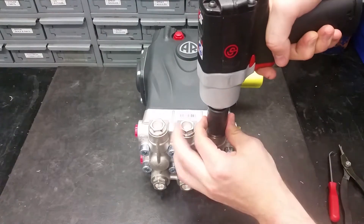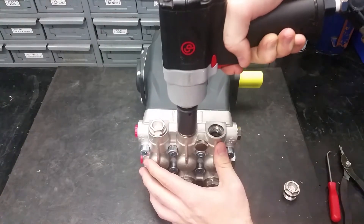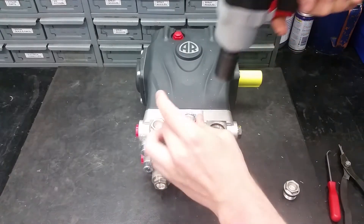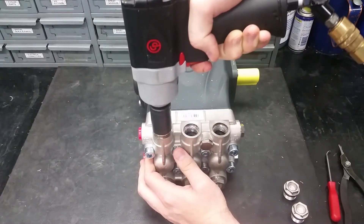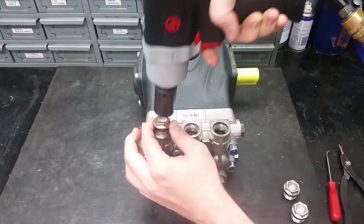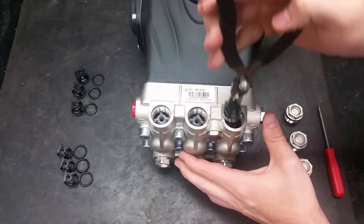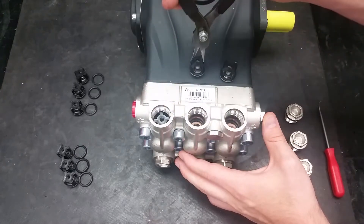To replace the discharge and inlet valves on this pump, remove the valve caps on the manifold with a 21mm socket. There are six valves in total on this pump, but I will only be replacing the top three because they are all identical. Next, using a pair of needle nose or reverse pliers, remove the valves by grabbing the plastic valve cage and pulling straight out.